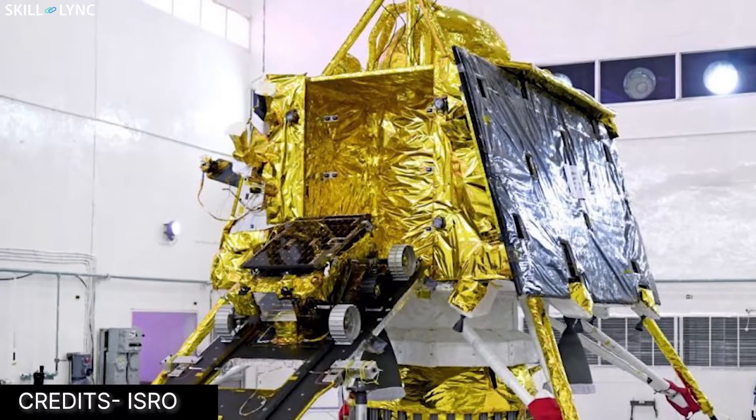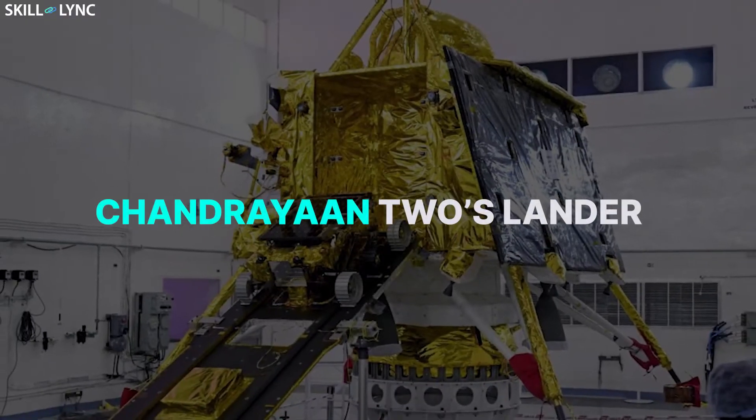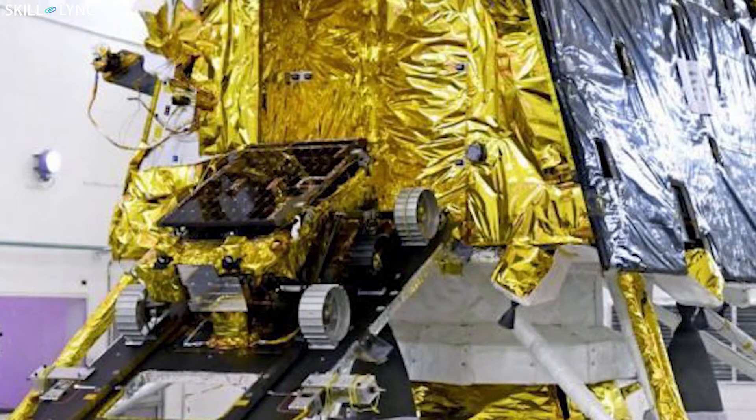You might not believe it, right? Well, I didn't. Maybe this picture might persuade you. Yep, it's the Chandrayaan-2's lander. If you look closely, the entire lander is wrapped with gold foil.